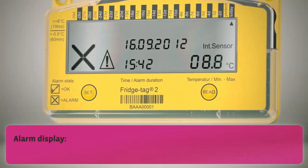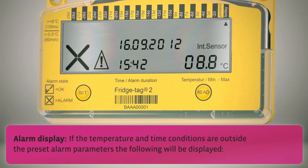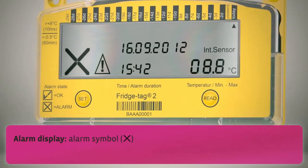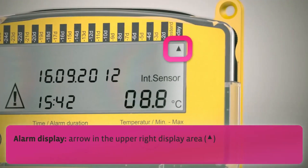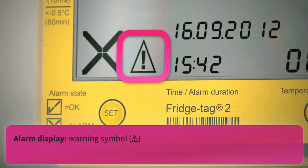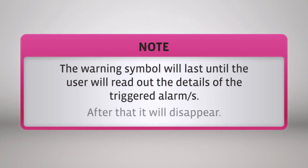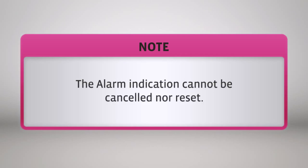Alarm display. If the temperature and the time conditions are outside the preset alarm parameters, the following will be displayed: the alarm symbol, an arrow in the upper display area, and the warning symbol. The warning symbol will last until the user reads out the details of the triggered alarms, after which it will disappear. The alarm indication cannot be cancelled nor reset.